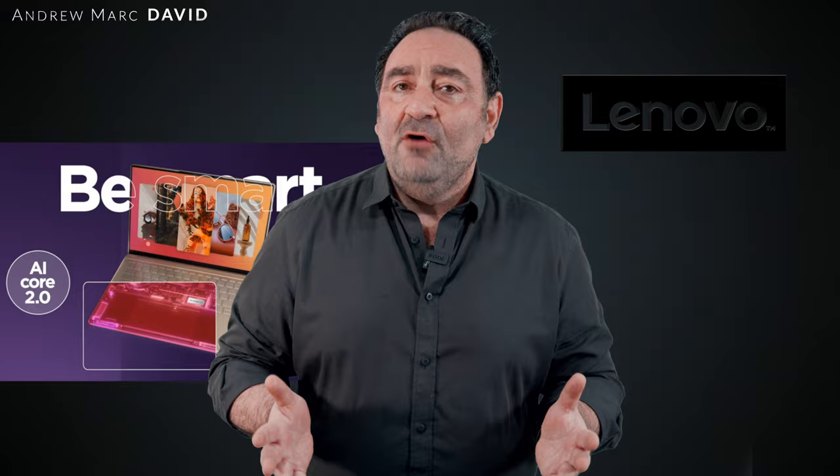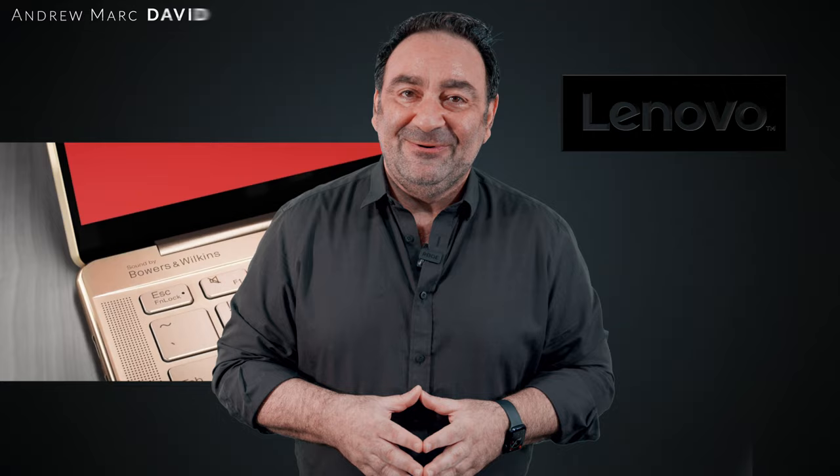Hey everybody, it's Andrew, and this is my review of the Lenovo Slim 9i 14-inch laptop for 2022.